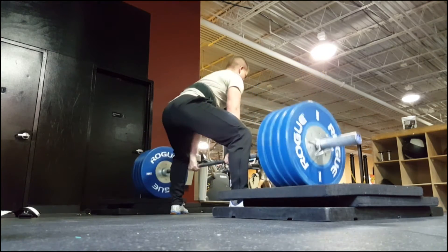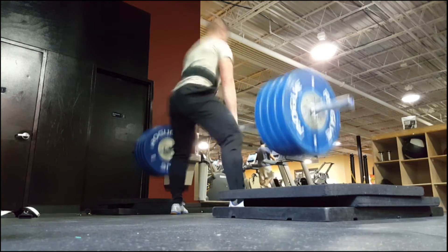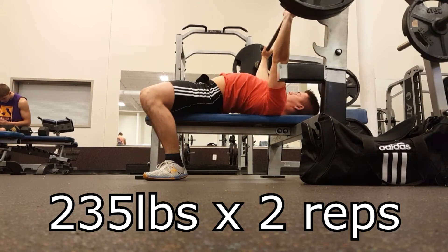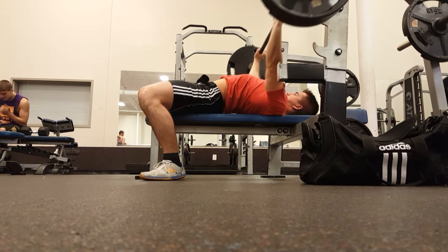I've been doing a lot of block pulls. This is the closest thing I can get to block pulls — setting these foam mats on top of each other. I've been feeling these quite a bit. I think they've been helping to really increase my deadlift lockout.